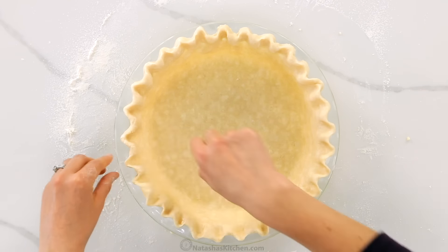To create the fluted edge, push at the edges with two fingers on one hand and using one finger on the other hand, push the dough between the other two fingers. This process takes less than a minute but will make your pie look professional. Now this is super important when pre-baking a crust — you want to make sure it is fully chilled. So we're going to cover that and put it in the freezer for 30 minutes or you can refrigerate for one hour. Once that crust is ready, you're going to preheat your oven to 425 degrees Fahrenheit. A properly chilled crust will feel very firm.